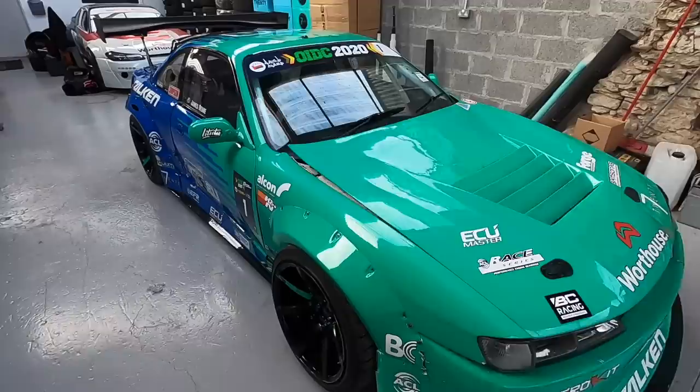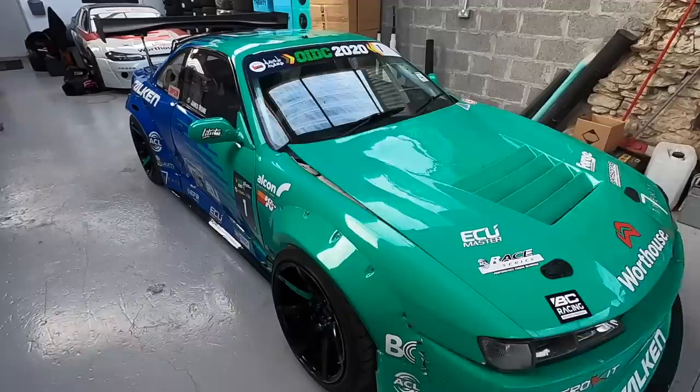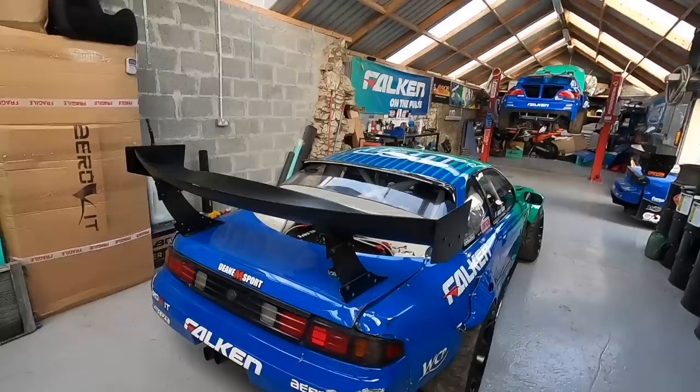Over the off-season we built this car here at D&M Sport. I spent a crazy amount of time with my brothers and friends building it from absolutely nothing. It was a really exciting time — we were going to take on the European Championship. I had no idea how we'd get on; I was just really excited to give it my best shot and build the best car that we could.